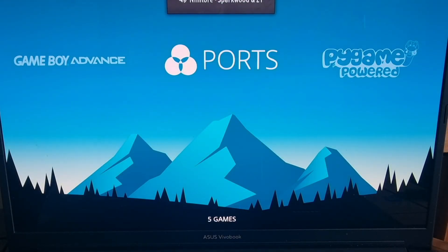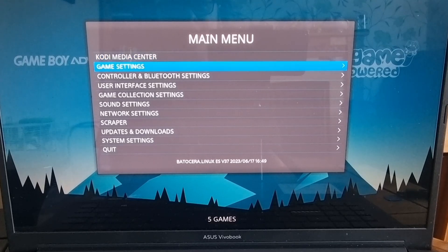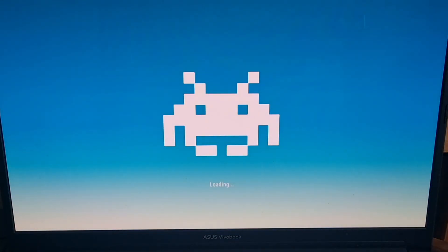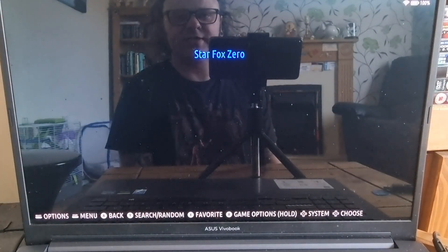Once we're back to Batacera, I'm going to enter the main menu by pressing Start on my controller, then go to Game Settings and Update Game Lists — and yes, we now have Wii U here. Let's go inside and here's my game, Star Fox Zero.